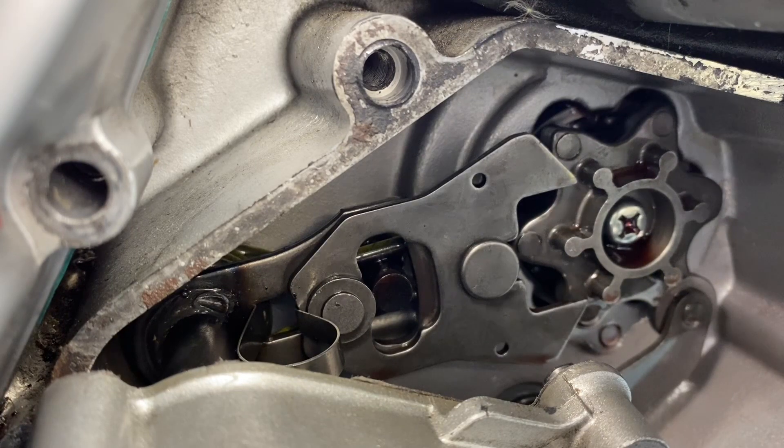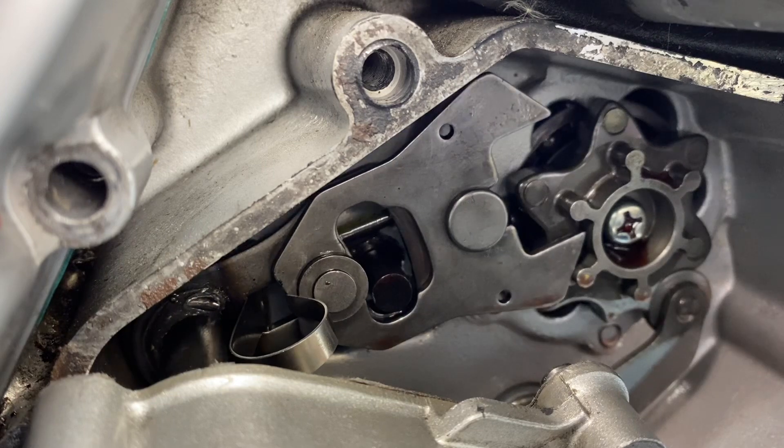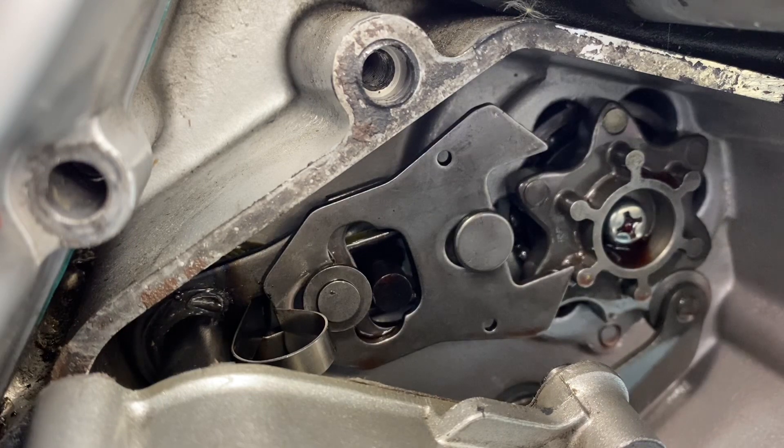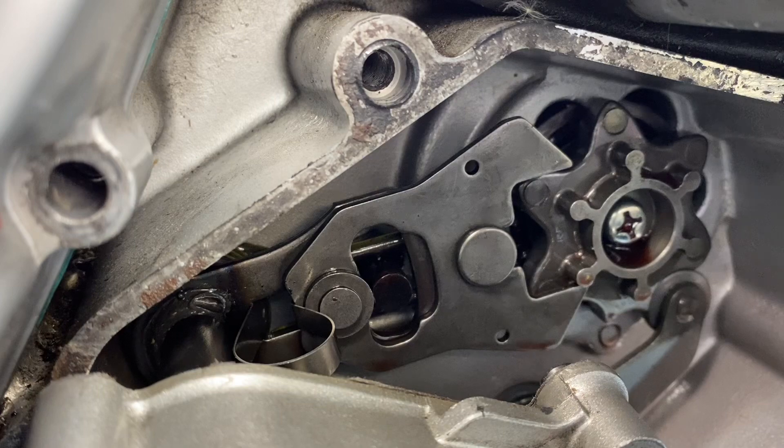The reason why this issue is intermittent for me is because when I downshift and then let go, notice how the pawl gets stuck there. Now if I rev match downshift and give the bike some time to coast — maybe five, six seconds — the vibration of the engine will actually bring the pawl back to the neutral state. Then I can downshift again.